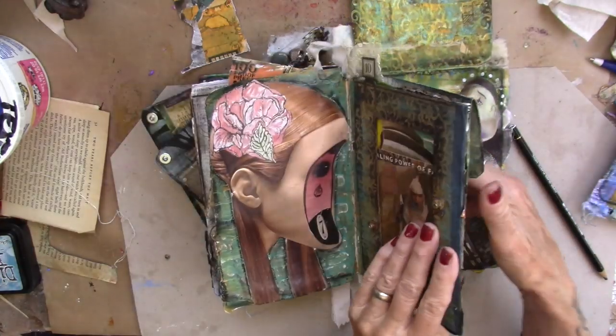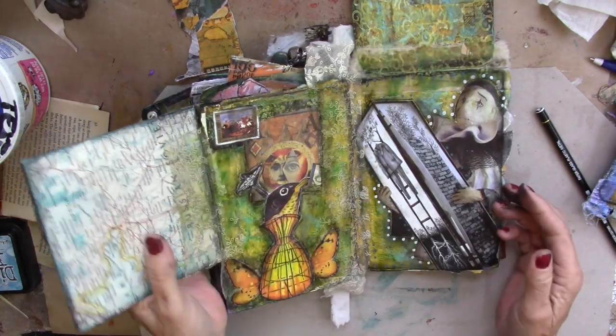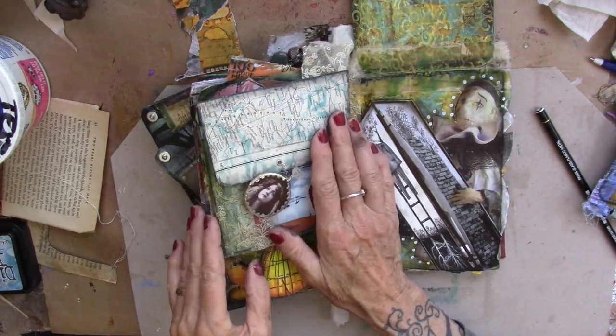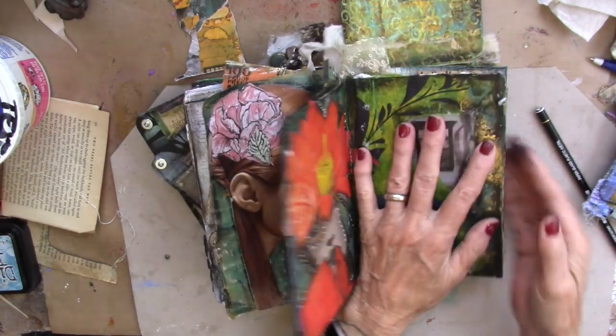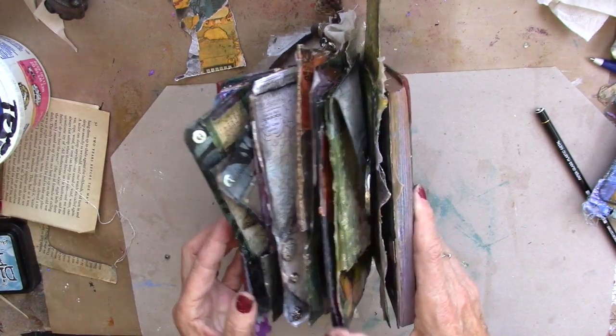Okay, your turn to go create, go play, go have fun. Very fun page to play with. Ta-da!